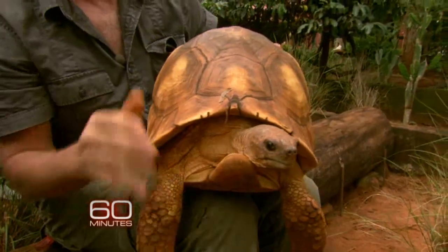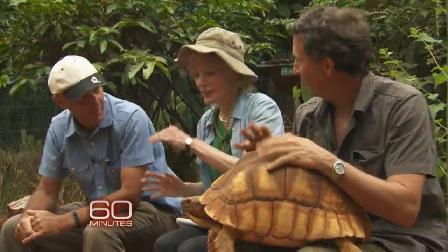It's also used for mating. They'll tip over the female during courtship and ultimately mate — they'll circle the female, tip it over, and eventually the female will give in.